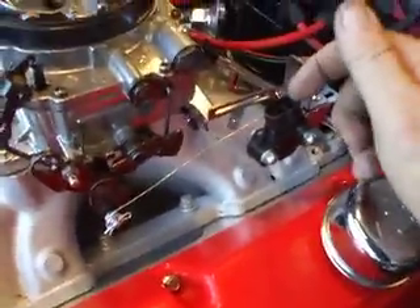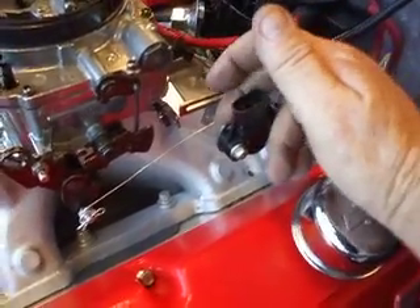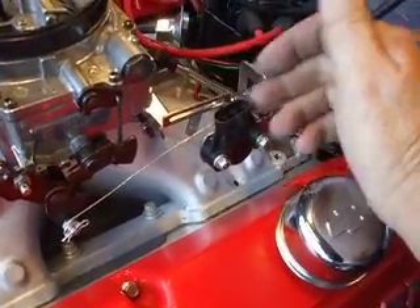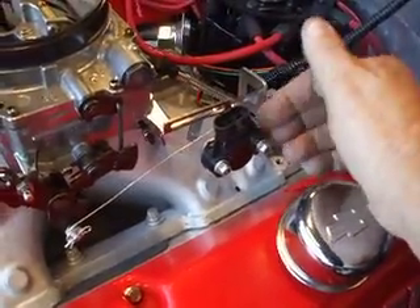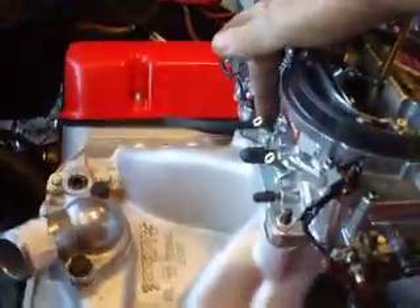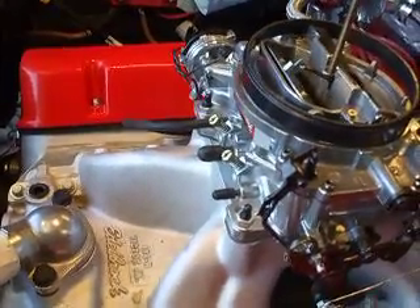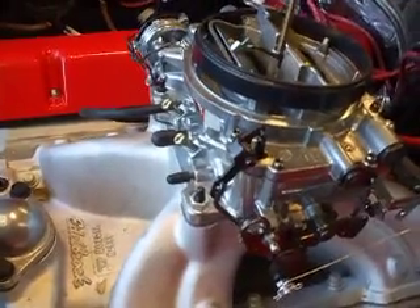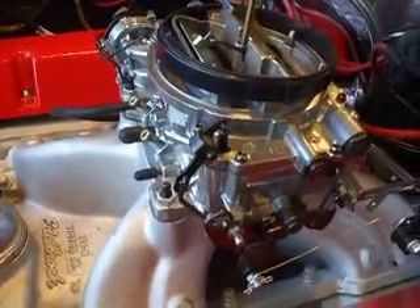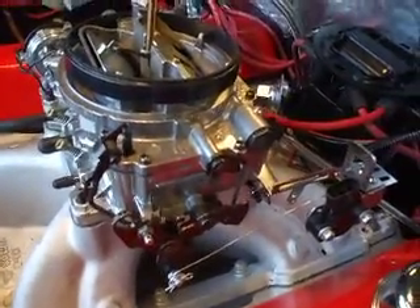Now it comes with the throttle position sensor here, and it comes with this bracket that the throttle position sensor mounts to. Now this bracket goes over here and it's just an open one — it's designed to hook to the stud on a Holley carburetor right here. That bracket's got a hole underneath it, and what happens is it mounts over there with a little lever, and it will work easily on a Holley carburetor, but a lot of people say how do you make it work on an Edelbrock?